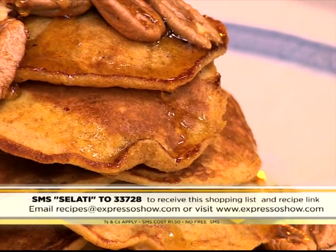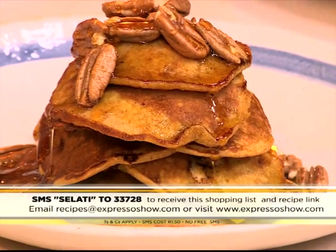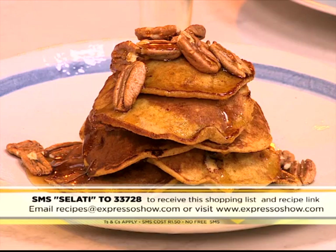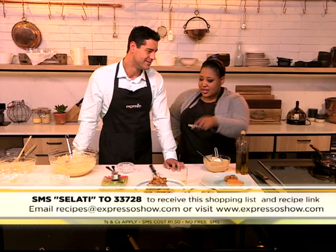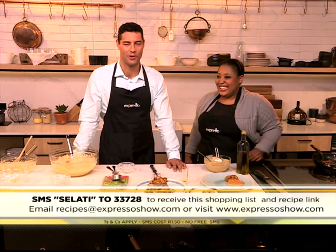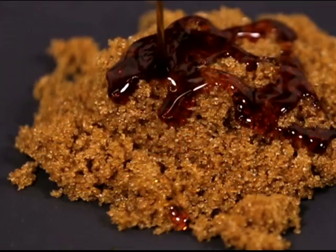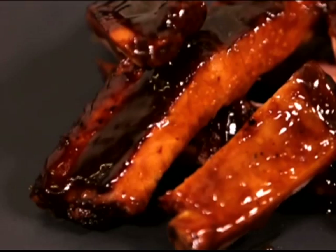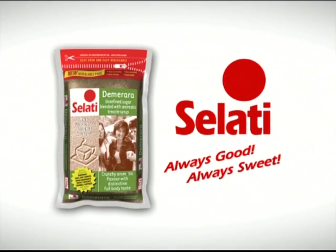And just because we can, we'll put some more maple syrup on there to make it even more delicious. That keyword Salati to 33728 — SMSs that will send you all of those details to make your pumpkin and white chocolate flapjacks for breakfast. Why not? Blended with treacle syrup, Salati Demerara makes delicious honeycomb, cookies, crumbles, brine marinades, and sweet potatoes. Salati — always good, always sweet.